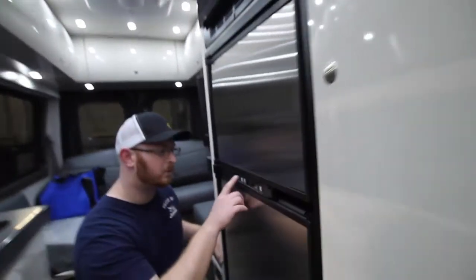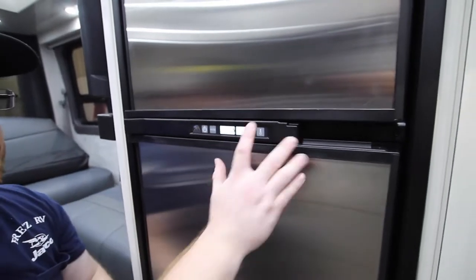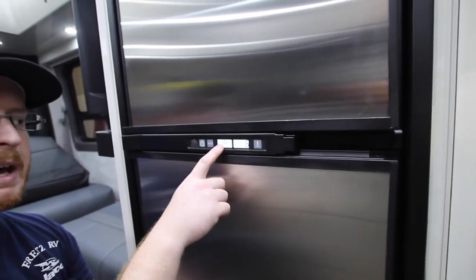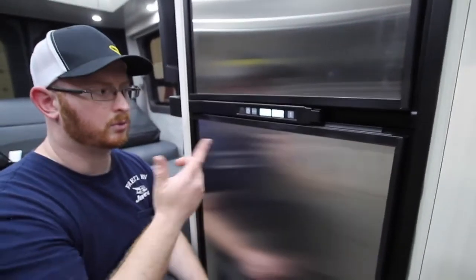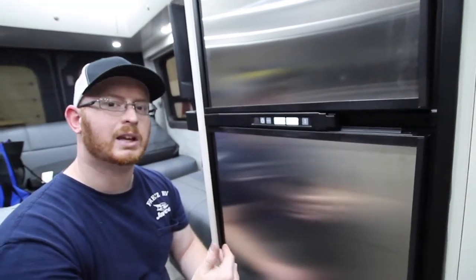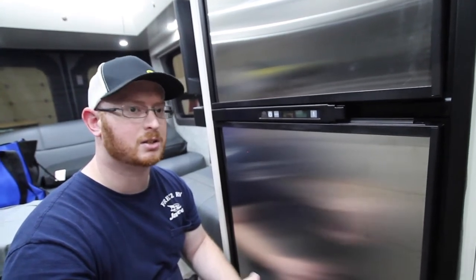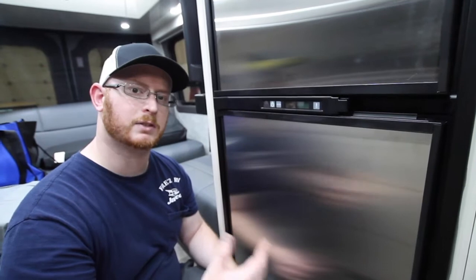To operate the fridge, we have our on and off button right here. Right now it shows we're on gas at the coldest setting. To change the temperature, push this button. For mode, right now it's on battery and auto — meaning it uses propane or 120-volt depending on the available source. You can also force it into a specific mode. I recommend leaving it on auto. The fridge has its own windshield so you don't have to worry about it going out going down the road. It also has its own direct spark ignition system, allowing it to stay lit and reignite, or shut off the gas valve completely if it fails to reignite.